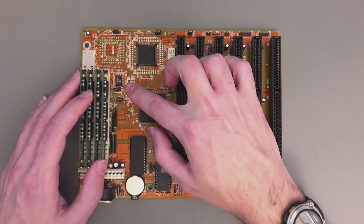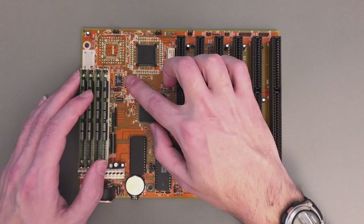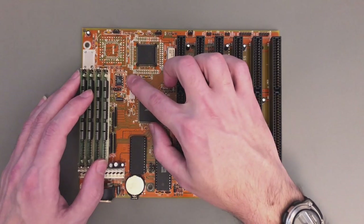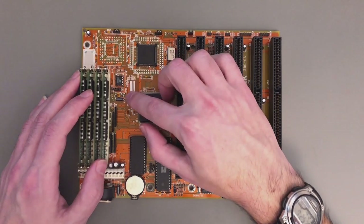The clock generator is this classic 8-pin one, and it always has two jumpers where you can select four frequencies — typically for 20, 25, 33, and 40 MHz CPUs. Here one of the jumpers, GP10, is permanently attached, so we only have GP11, and we can select between 33 MHz and 40 MHz.